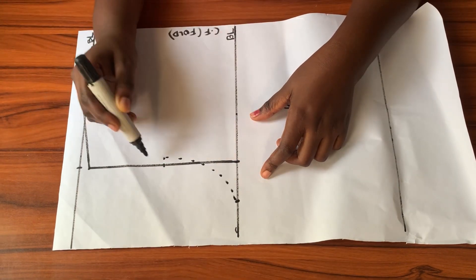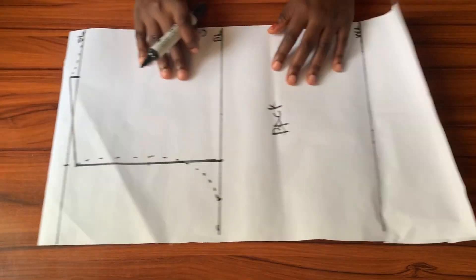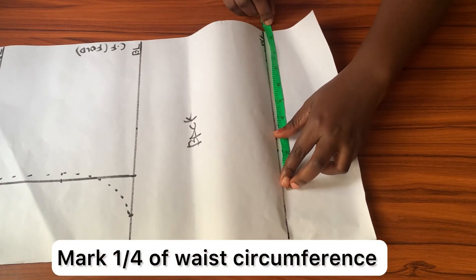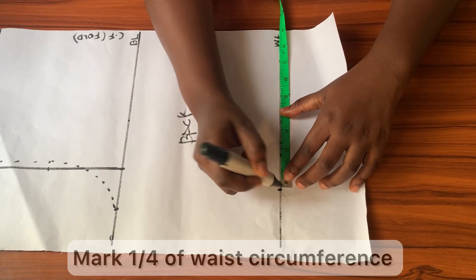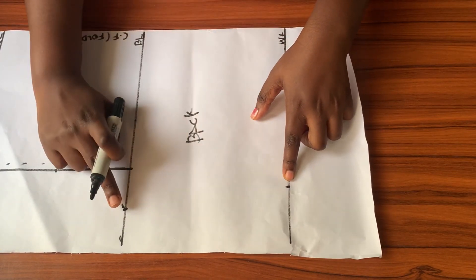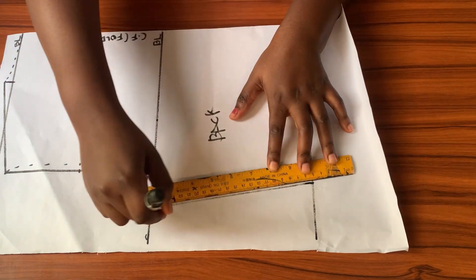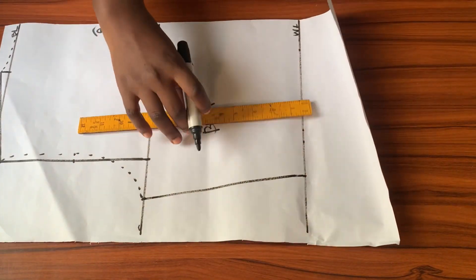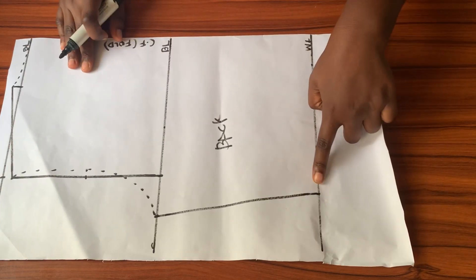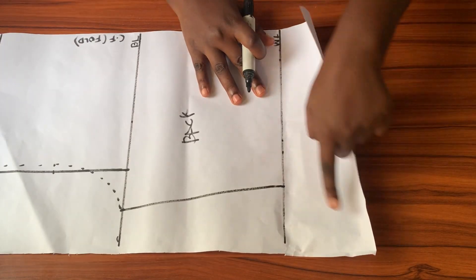I'm drawing the armhole freehand, but you can use an armhole curve as well. Now that the armhole is done, I'll move to the waistline and mark a quarter of my waist circumference away from the center back. I'll connect that point to the measurement on the bustline with my ruler — and that's it for the back pattern. I stopped at the waistline, but you can extend yours to get the hip line if you want.